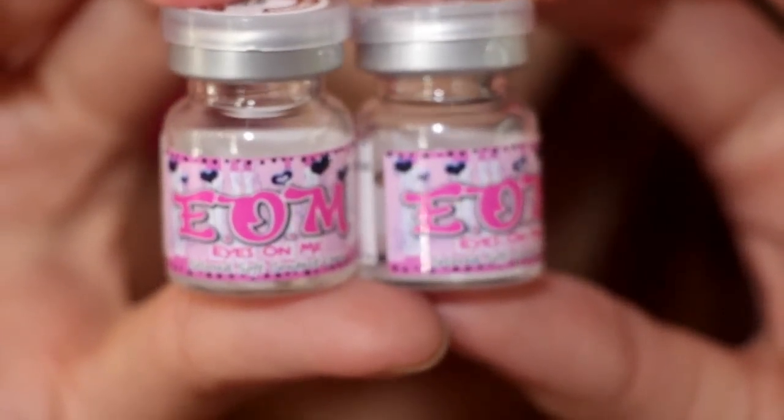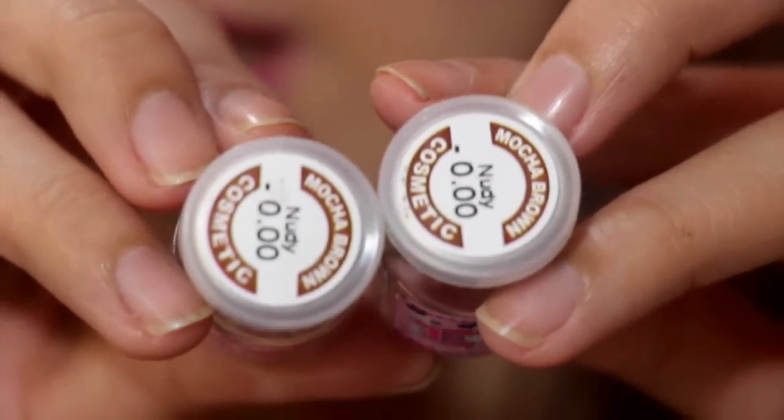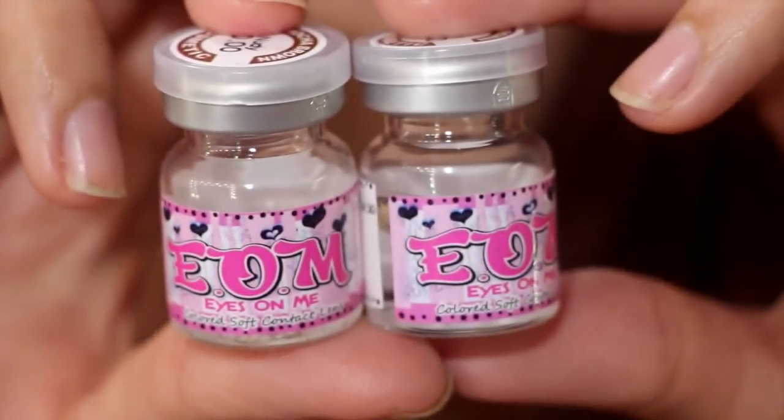Moving on, I have a pair of contact lenses from EOM, or Eyes On Me — Colored Soft Contact Lens in the shade Nudie. Fun fact about me: I don't wear contact lenses — I've never tried, but I want to. The last time I tried to put contact lenses in, I automatically shut my eyes. But I super want to wear them, to see how I look with a different eye color.